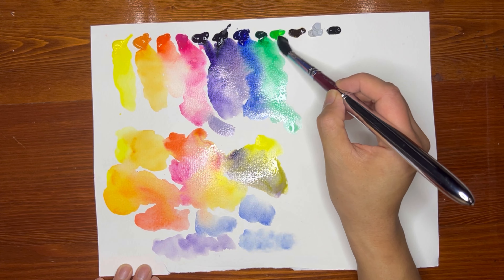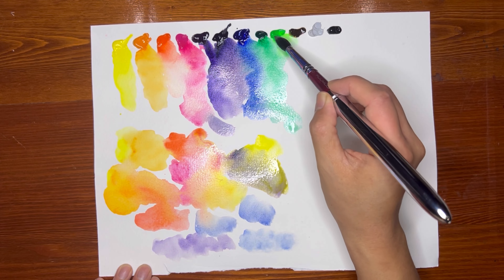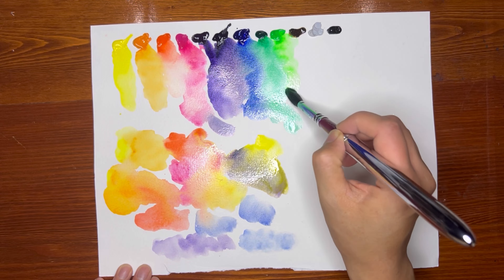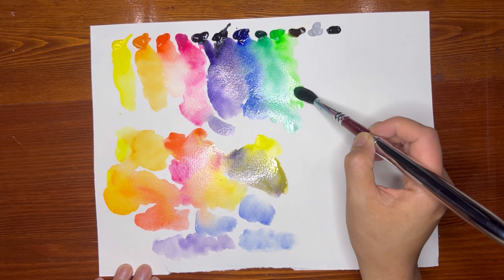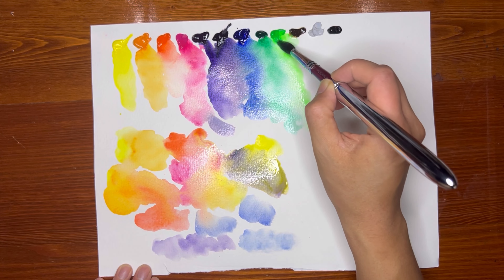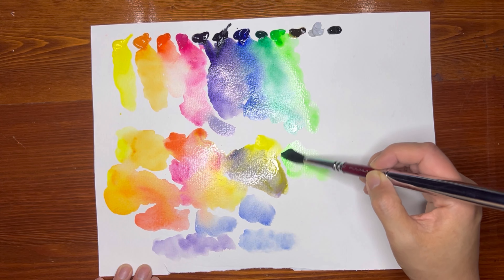We have Turquoise here and Spring Green. That is almost a very fluorescent spring green — I wonder how I'll use that later. It's so green!